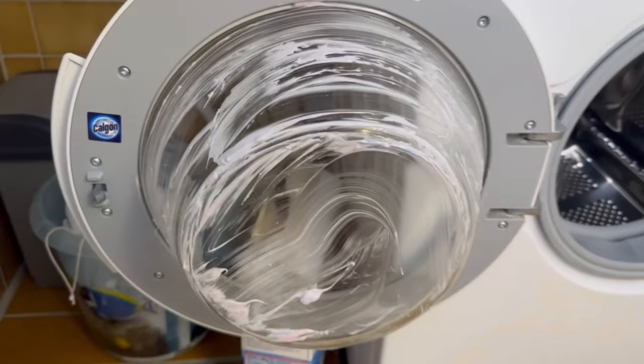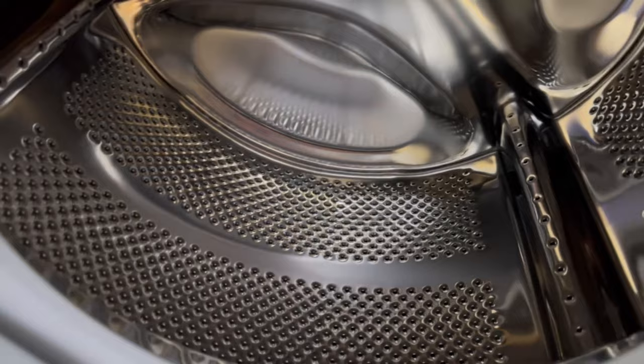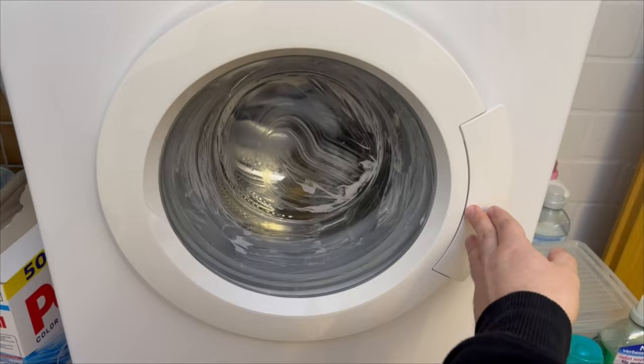In the end it looks like this. But the whole thing can also be useful for the inside of the washing machine, because even that gets dirty or starts to smell bad over time. To do this, we now throw half of the lemon with the rest of the toothpaste into the washing machine.